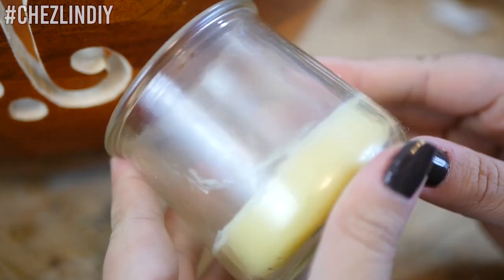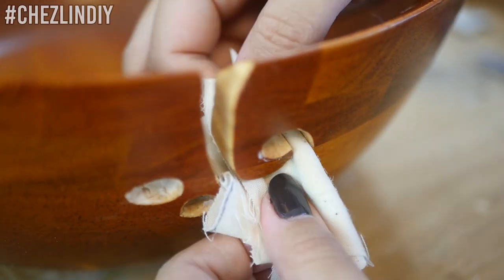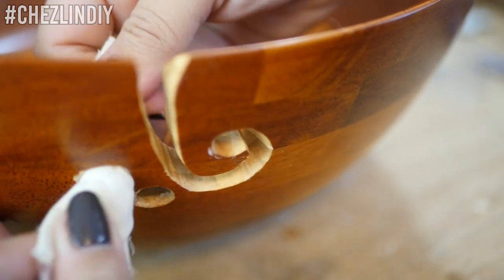Finally, apply some wood oil or finish to the freshly cut and sanded areas. I'm using this half-and-half beeswax olive oil mix.